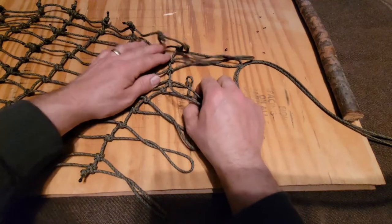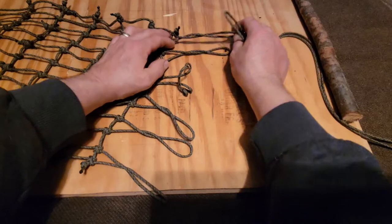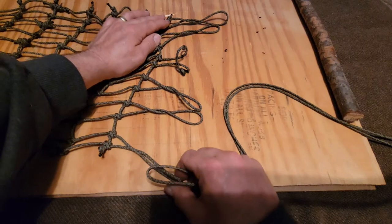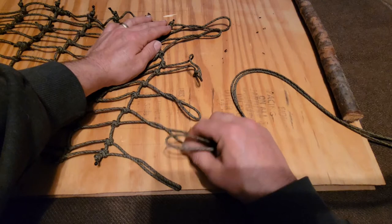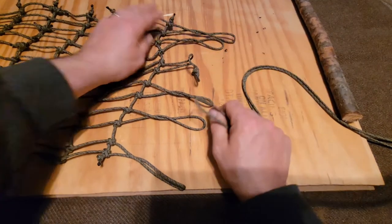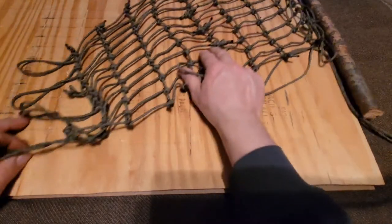I'm going to pair these three and then these three. I'm going to pair this top one with this one, and the second one with the fifth, and then the third one with the last on the far end. And I'll probably repeat the same pattern on this end — so the top one will be paired the same way.